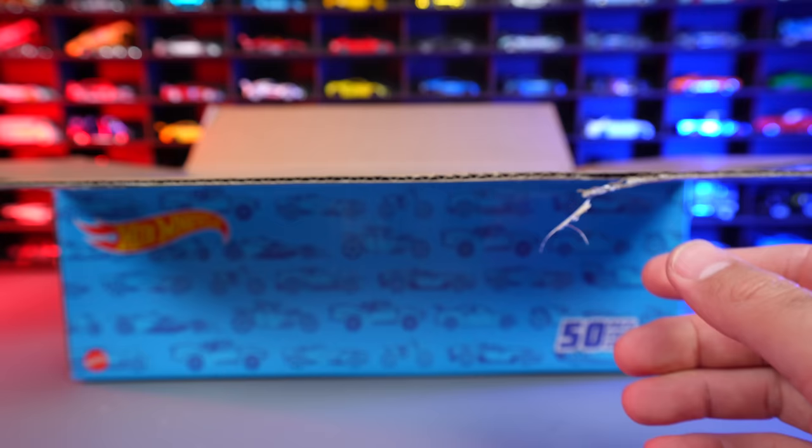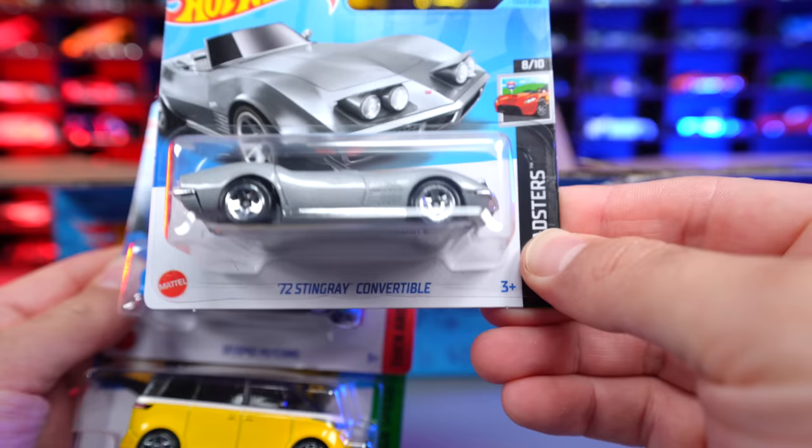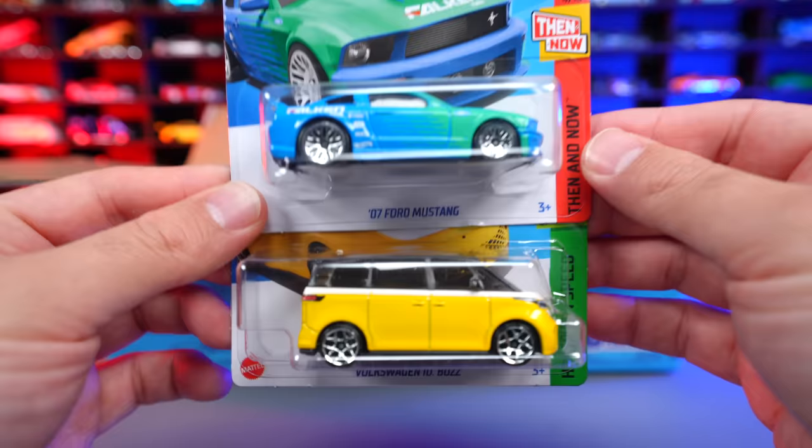We've got the 73 Stingray Convertible — it doesn't specify it as a Corvette, but we do know it's a Corvette. And then we got the 2007 Ford Mustang Falcon Edition in an announced series, followed by the VW ID Buzz. Those could not be any more different vehicles right there — pretty neat looking though.